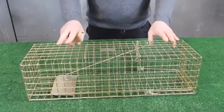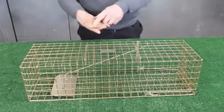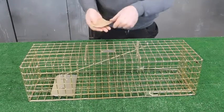Setting instructions for a standard Trapman squirrel trap. Get a small amount, perhaps a teaspoonful of peanut butter on your bait. A little bit of jam always helps as well.